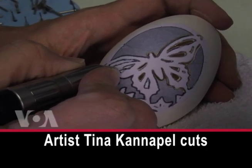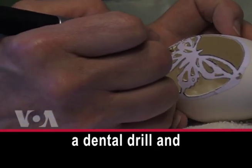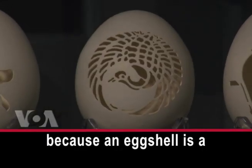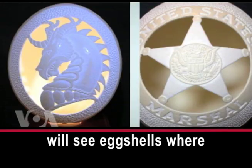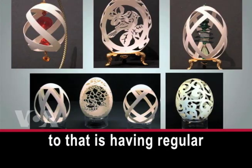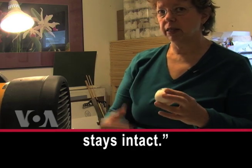Artist Tina Canapel cuts and shapes eggshells with a dental drill and a steady hand. Eggs are a continuous arch, and because an eggshell is a continuous arch, it has a lot of natural strength. You'll see eggshells where I've taken out so much that it looks like lace. The whole trick to that is having regular connections between the different pieces of the lace so the eggshell stays intact.